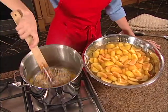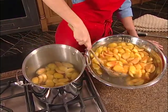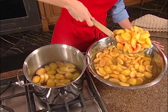Remove peaches from the acidified water and drain well. Add the drained peaches to the syrup in the saucepan and bring to a boil.